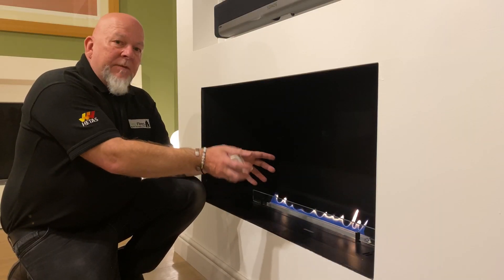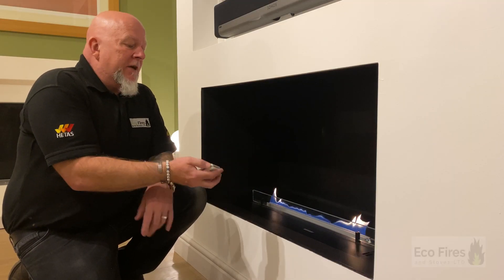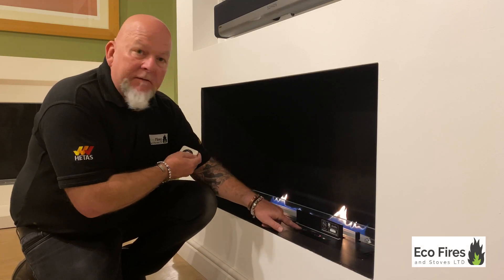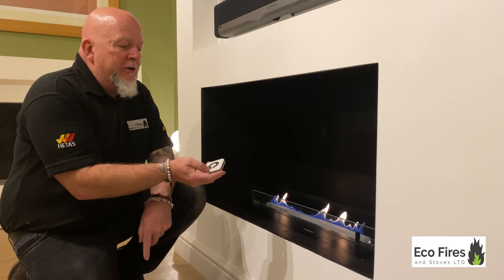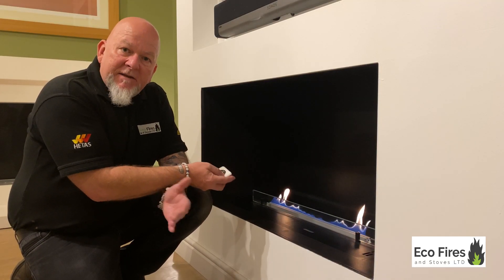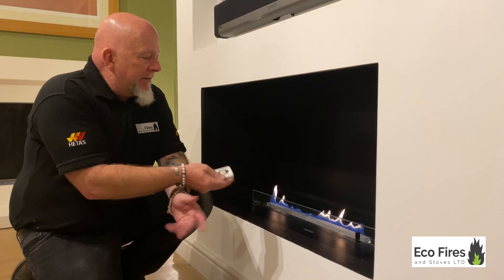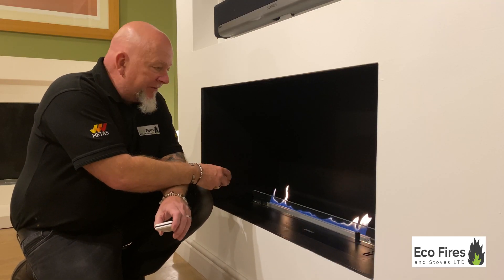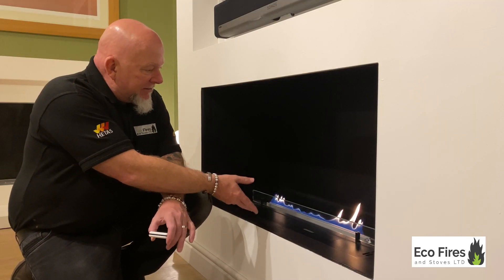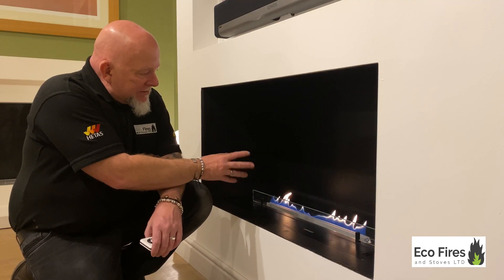That was the lighting process — we've now got a flame, and it set itself at a midway level. To go higher with the flame I can use the remote control or the up and down buttons on the unit. Each press gives a bleep; when it doesn't bleep it means it's at the highest or lowest setting. It's a simple step remote. It's not an instant response — the fire checks its own safety devices before lifting into higher mode, and you can see the flame starting to lift.